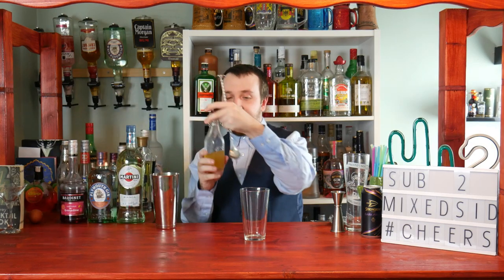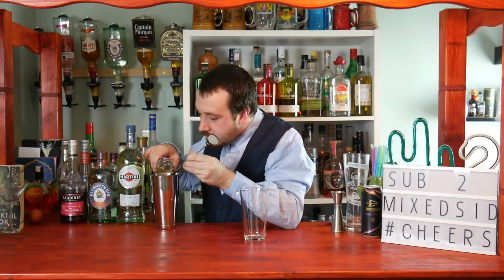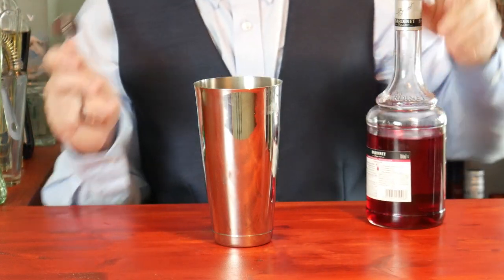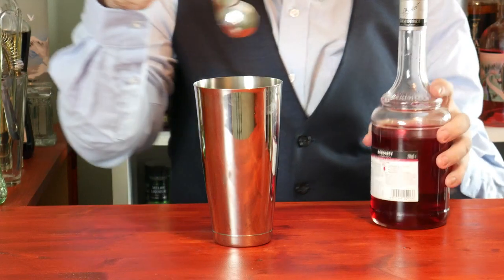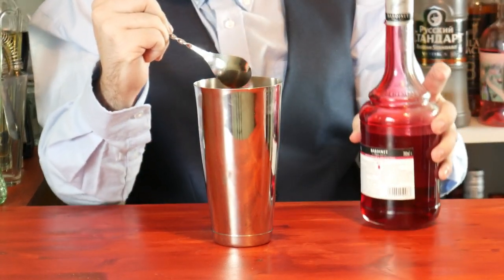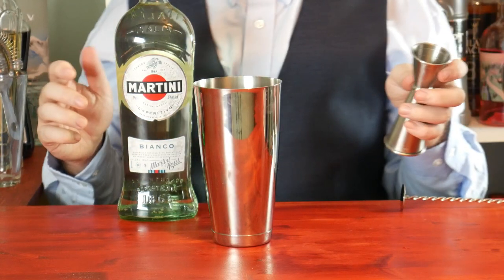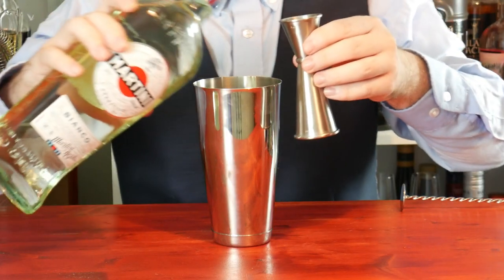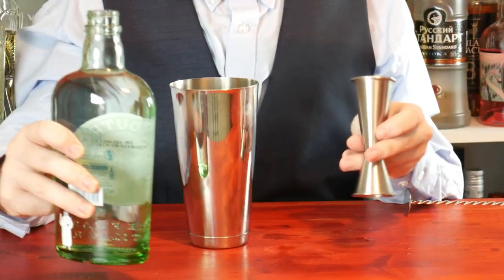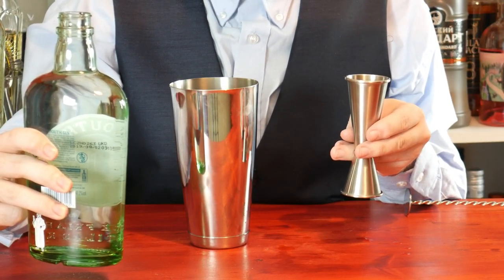First ingredient is half a teaspoon of pineapple juice. Next ingredient is one tablespoon of grenadine. Next is 20ml, which is a third of a glass — I've also noted it as just over half an ounce for an American audience. Then two thirds of a glass, which is 40ml, about 1.3 ounces or one and a third ounces.